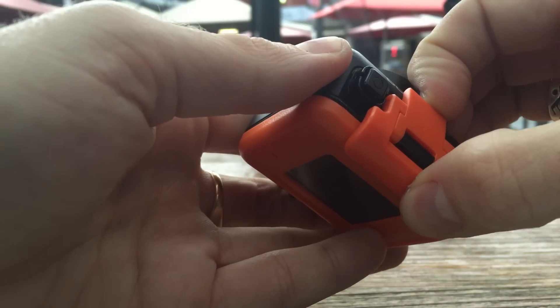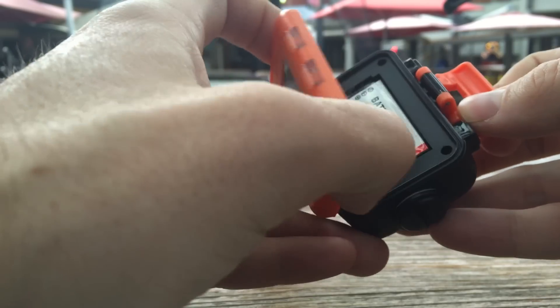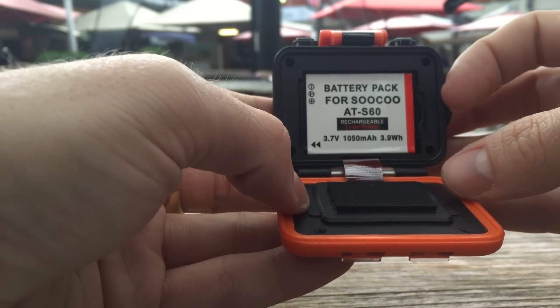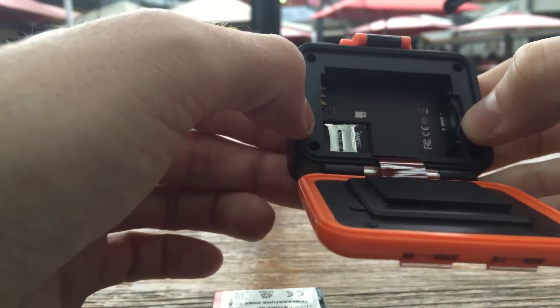On the top of the unit is a heavy clasp which opens up to reveal a removable lithium-ion battery and space to insert a microSD card. On the side of the device you'll find a sealed screw under which there is a USB port for charging and data transfer and a micro HDMI output.